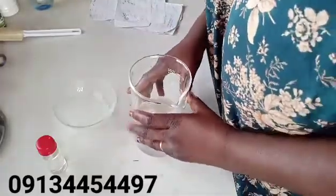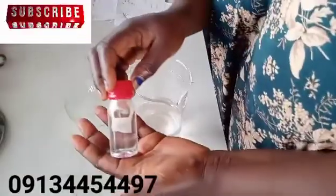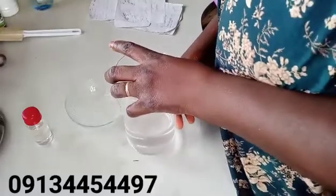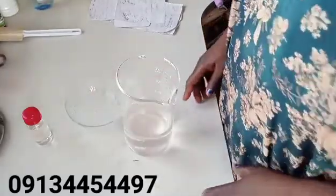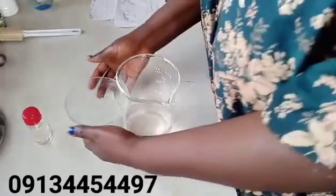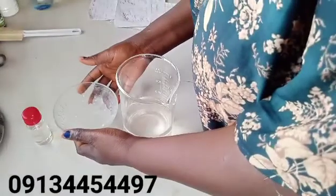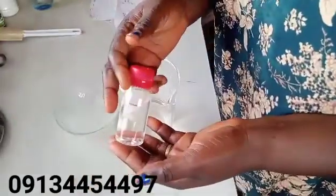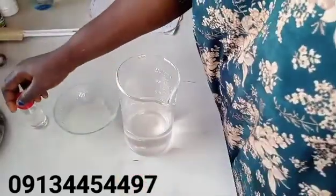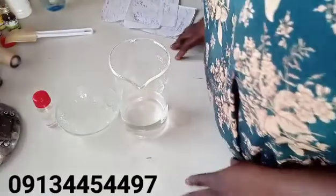So these are what we need: we need our water, our SLES paste, and our preservative — that is paraben free. We are using 350 ml of water, 125 grams of SLES paste, and 1 ml or 1 gram of preservative.